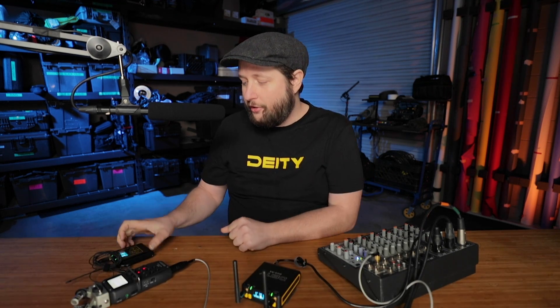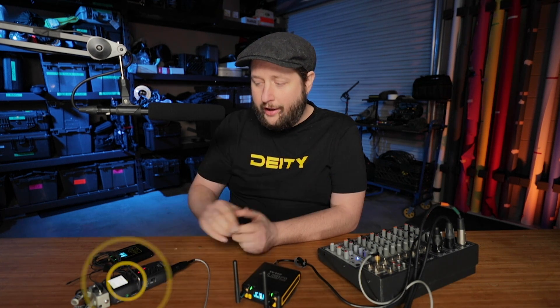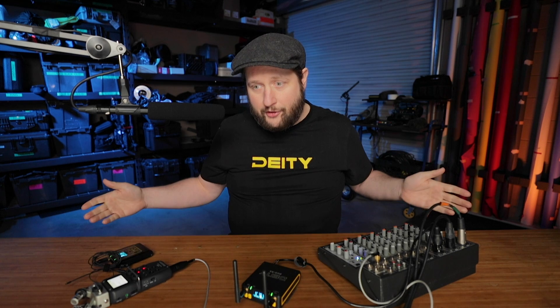The source in this case is this microphone right here. I've got it going over to our sound mixing board, and then from the mixing board into the actual Zoom H5.